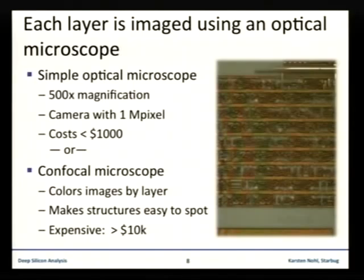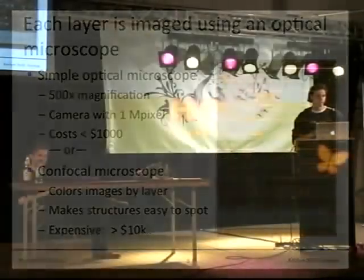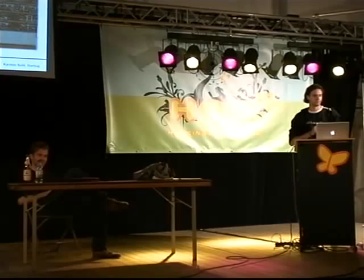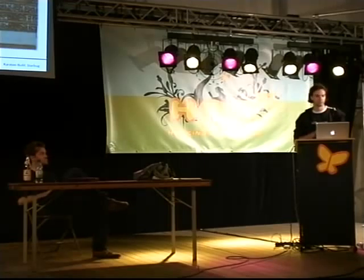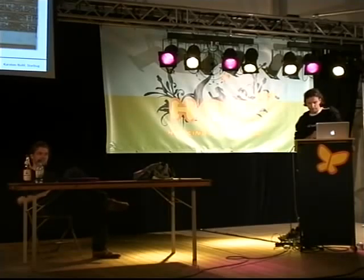The interesting part is that every part of this process can be done with equipment that's really cheap. The most expensive part is the microscope, but if you're interested in playing around with microchips, one thousand dollars shouldn't be too much to invest. Note that this only gets you chips up until about five years ago — everything manufactured in newer technology requires better than optical microscopes.